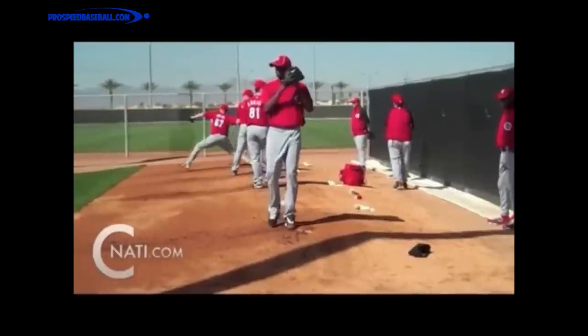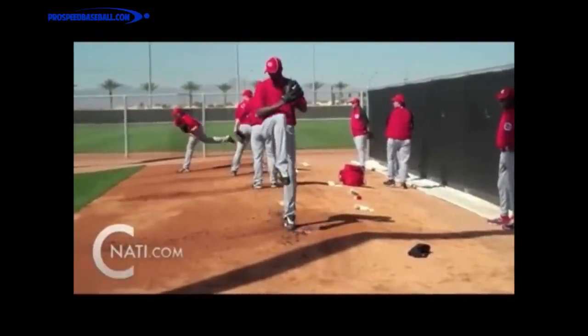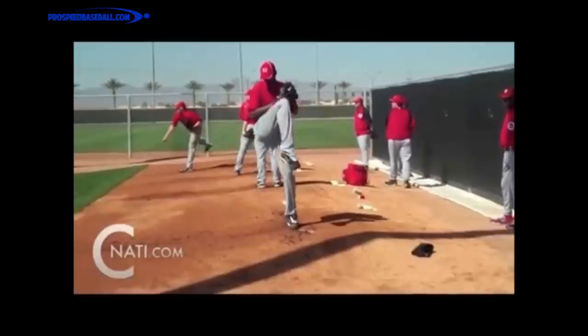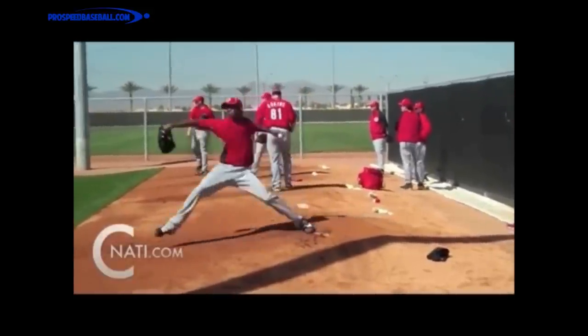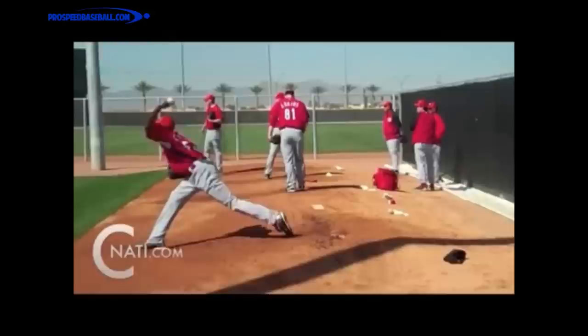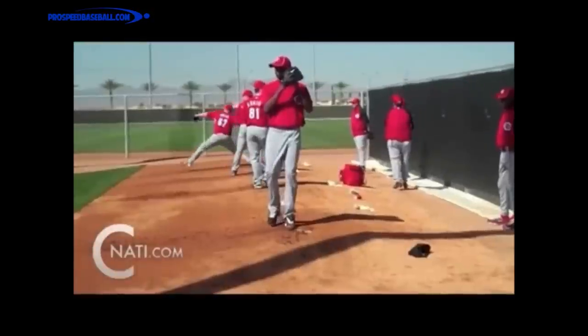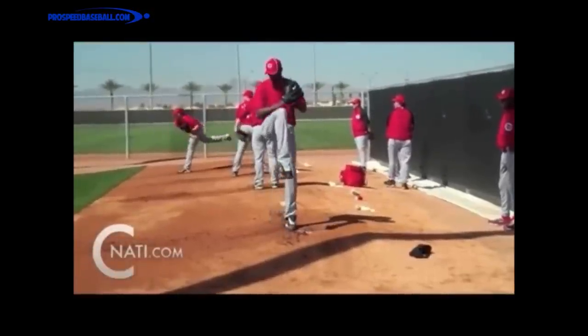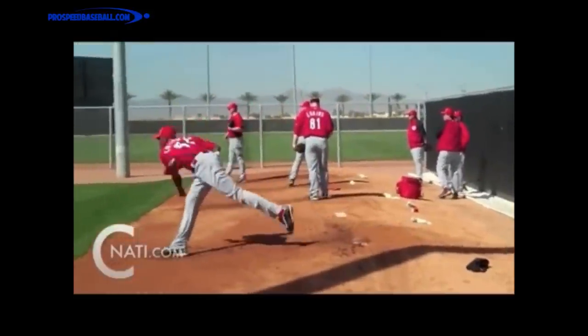There are a couple things we need to do. One, we need to have a long stride, which is going to help us to release the ball farther forward. For every foot you release the ball closer to the batter, it's going to appear in his eyes to be three miles per hour faster. So if we can pick up a long stride and release the ball very far forward, we're going to add some velocity and make our pitches even more difficult to hit. And number two, we have to go from the top of our leg lift to the foot plant very, very quickly.